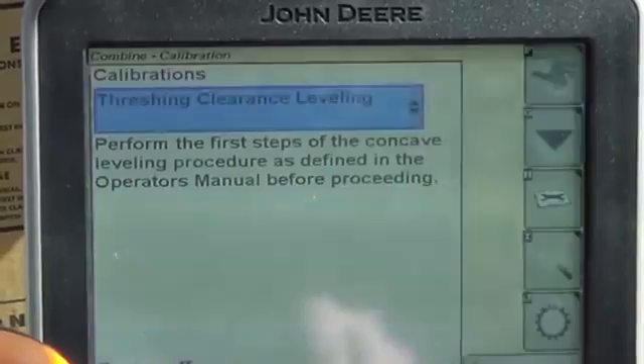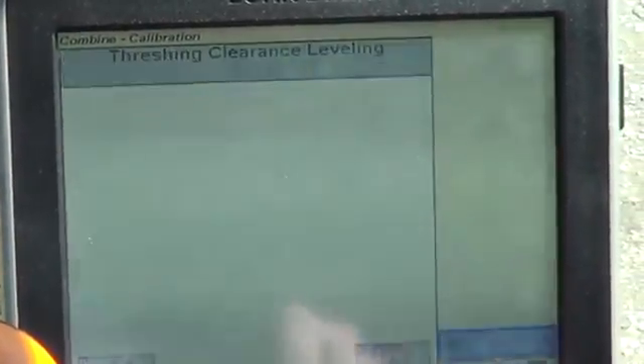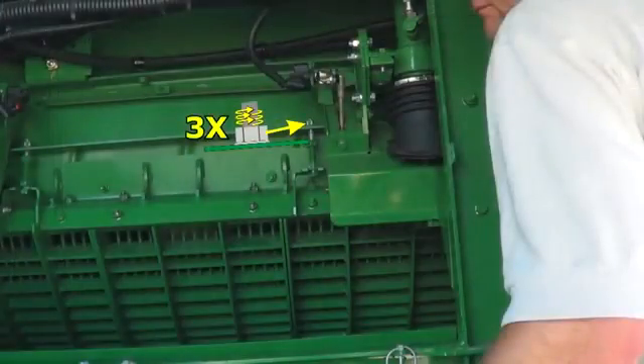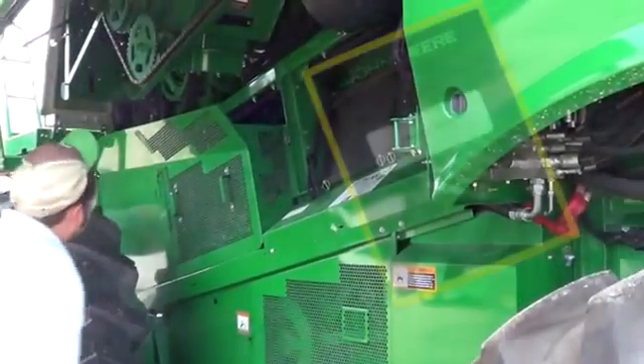The concave leveling procedure must be performed whenever the concaves have been installed. See the Go Harvest Concave Leveling video or the Operator's Manual Concave Leveling or Active Concave Isolation section for more detailed information. Consult the Operator's Manual.